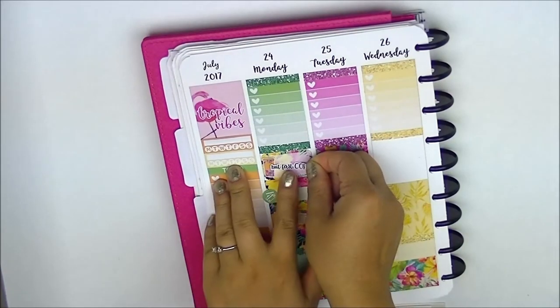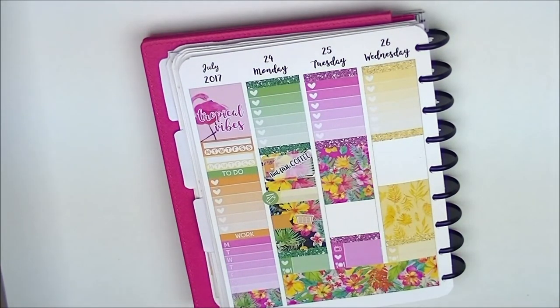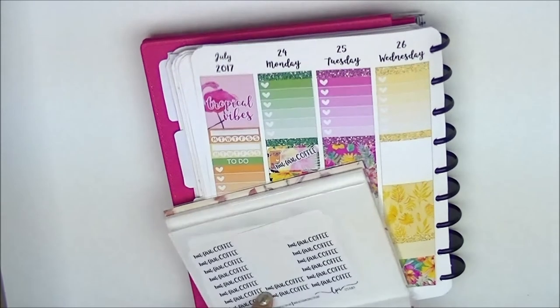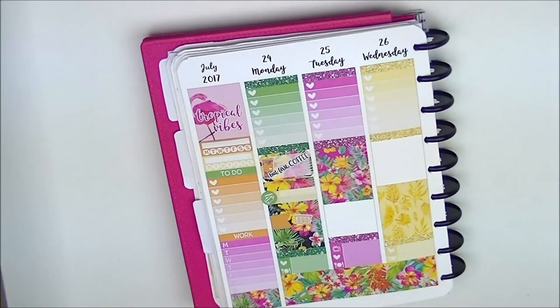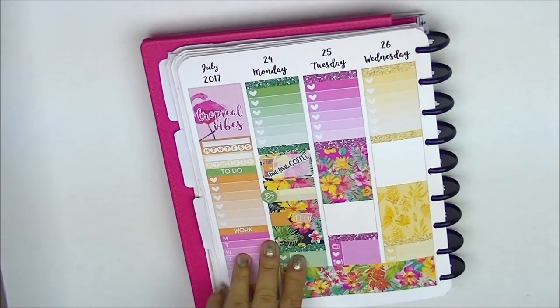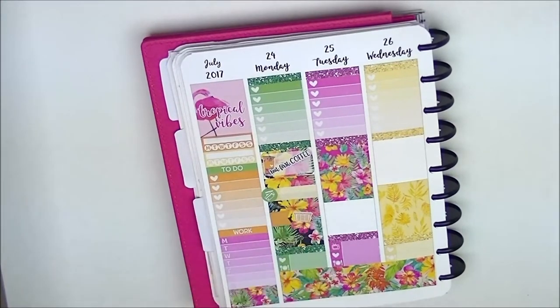If you're watching this video the weekend it goes up, there's a sale called the Great Canadian Planner Sale. Let's Plan It is on there along with a lot of Canadian shops. If you want to try out some Canadian shops or save on shipping, definitely check out the sale - it's running the weekend this video is up.